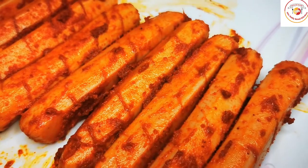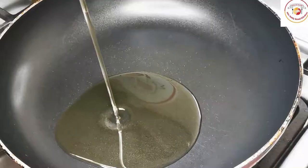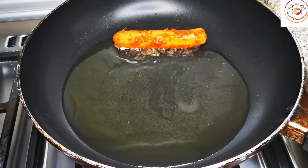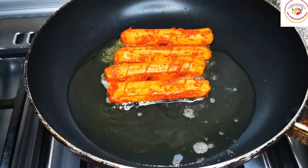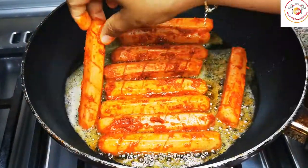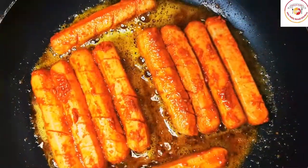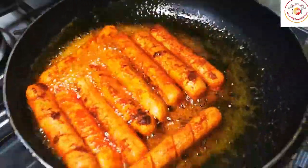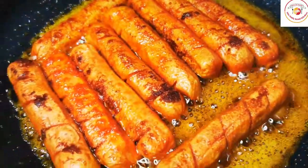After 20 minutes, the chicken hot dogs are ready to fry. Take 50 ml of oil, place each hot dog in the oil. After placing, don't turn them immediately — keep the flame low, because there's a chance of splattering oil on you.